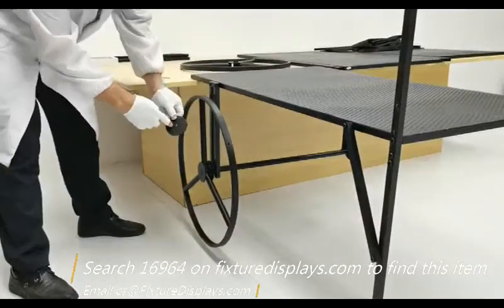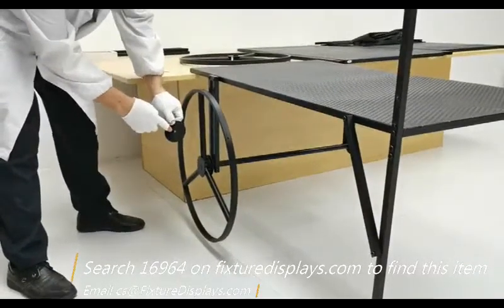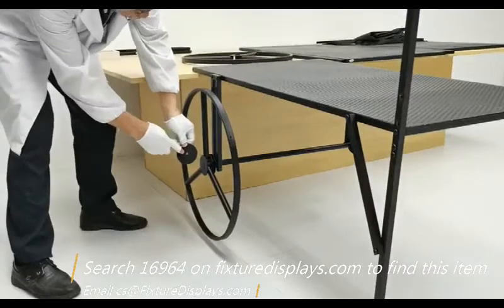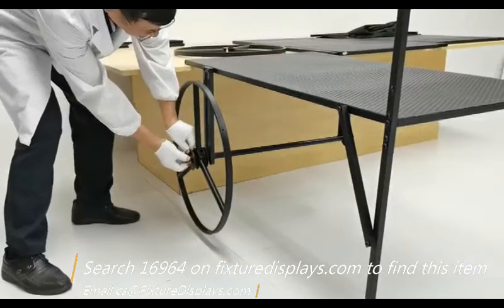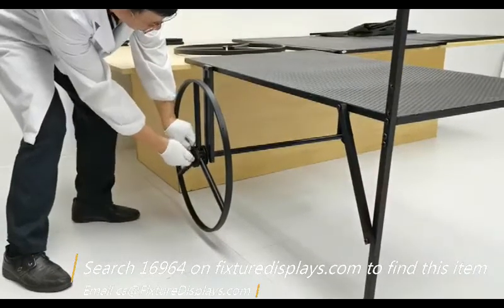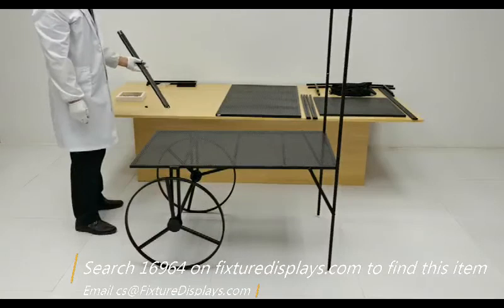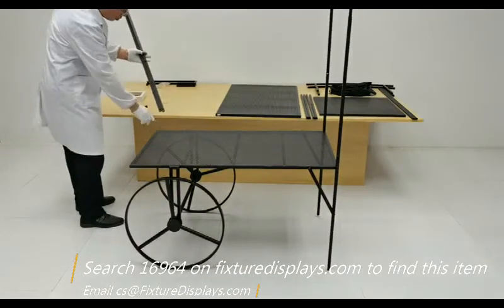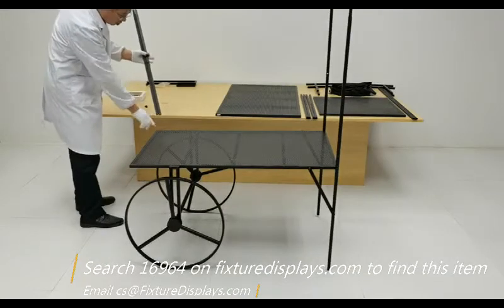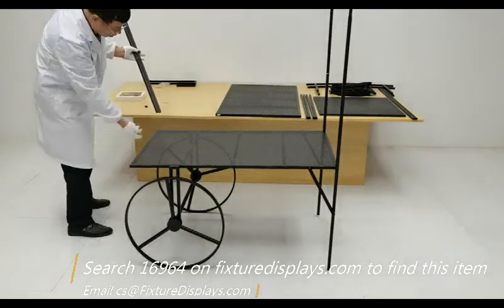So we're going to use the big screw and the big washer to lock it up. Likewise, you do this on the other side. These wheels actually turn — you can push the cart around. It's not meant for long-distance travel, but you can definitely move this from one side of the room to the other with no trouble.